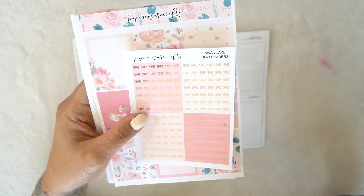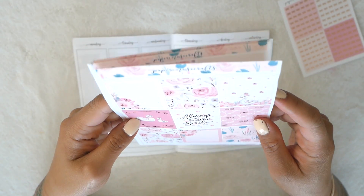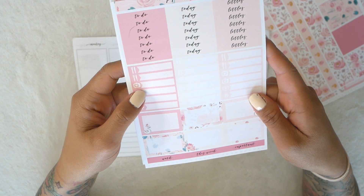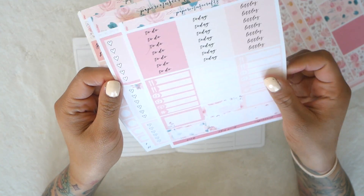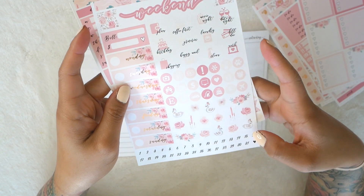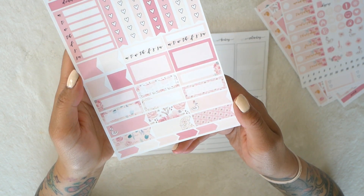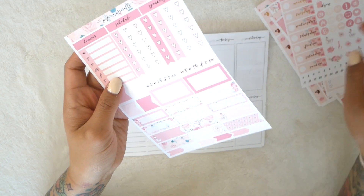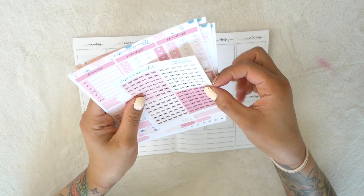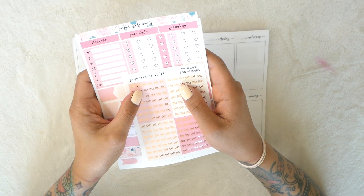The kit I'm going to be using today is from Paper Muse Crafts - I think it's like a Swan Lake kit. It's got this really beautiful rose gold foil. This is the full box sheet, the washi sheet, and you've got your headers, little things, half boxes, full box checklists, icons, date covers, deco stickers, a bill due, and these numbers. The last sheet has some quarter boxes or labels, flags, a few more half boxes, and some heart checklists. I also have an add-on bow headers sheet - I chose the one that looks like this because I think it's really cute. Let's just go ahead and start.